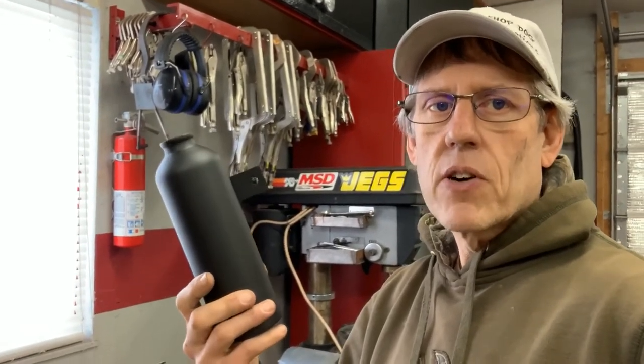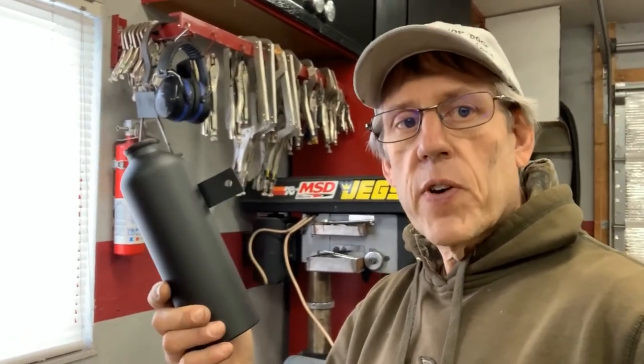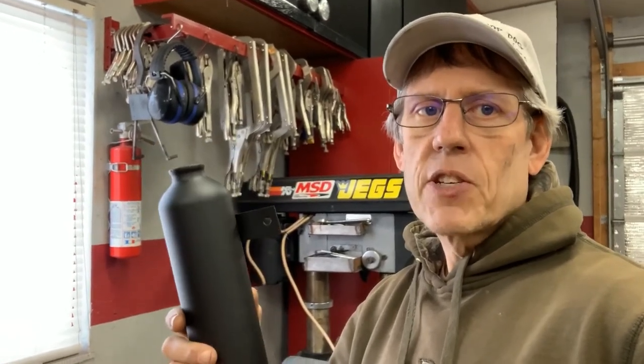If you like what you see, feel free to like, subscribe, and hit the little bell. Feel free to leave comments — if there's anything you want to see that I've done in the past I can do a quick video of it, or maybe you've got a good idea that I can incorporate and try out. Thanks for watching.